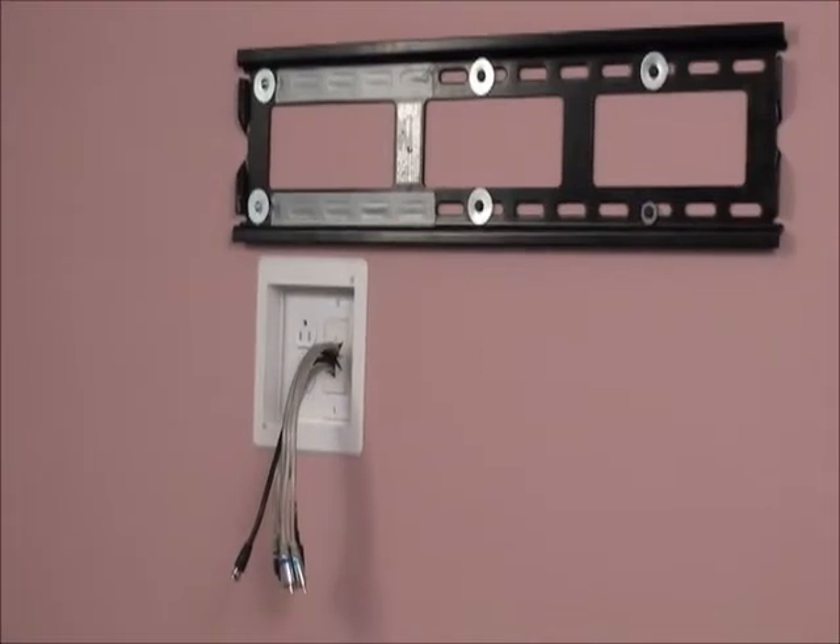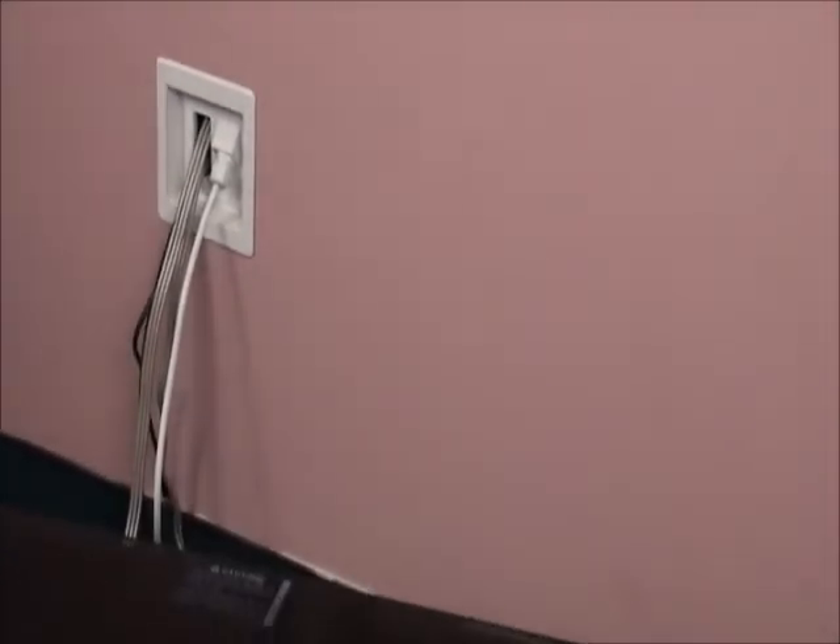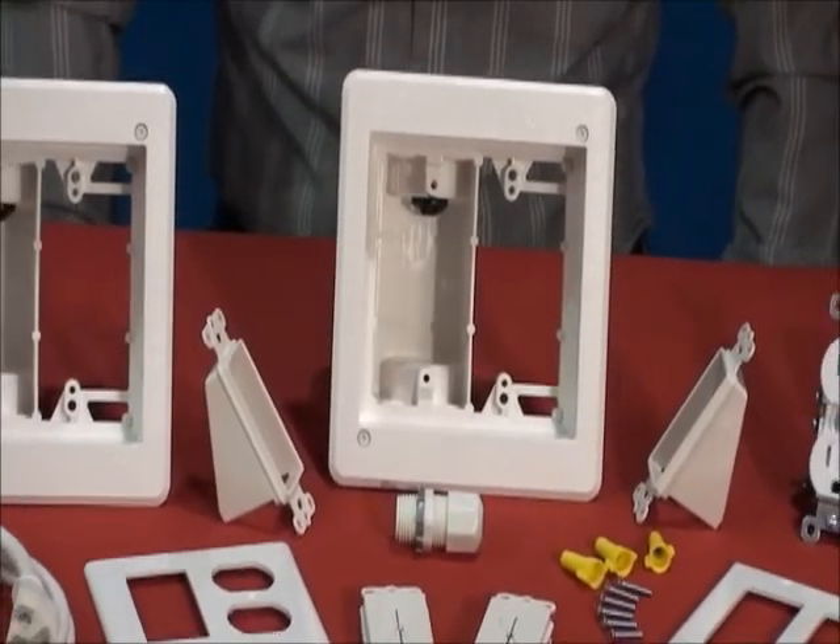Arlington's TV Bridge Kit gives you everything you need to quickly and easily install the two combo boxes and make the connections to an existing power source or conditioner.